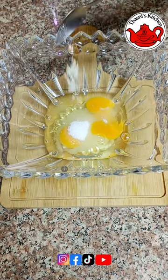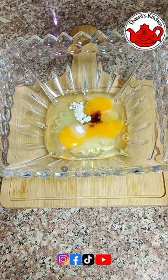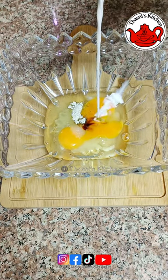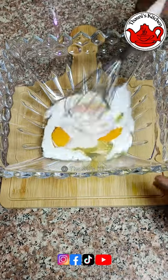The flavor is made with cinnamon powder. Add 1 teaspoon of garlic.